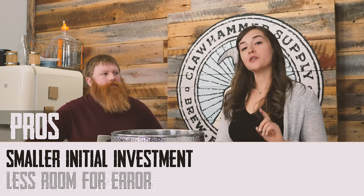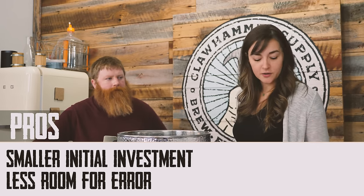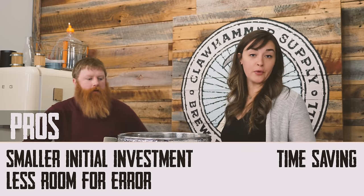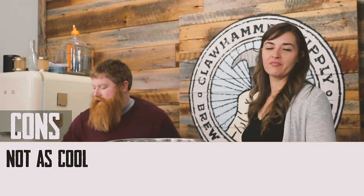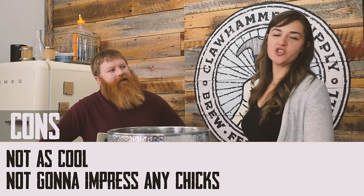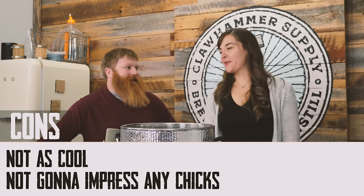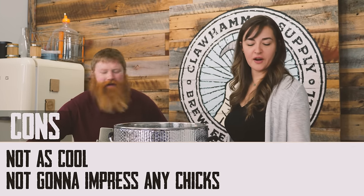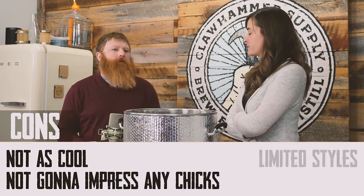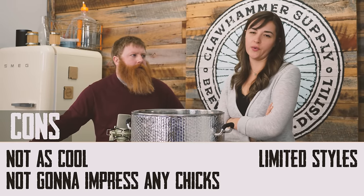The pros of brewing malt extract are a smaller initial investment, less room for error. So if you're a newbie and you just want to brew a good beer and not take any risks — also time-saving, because we're only doing it in about an hour. Those are three pretty big benefits. It's not as cool though — you're not going to impress too many people being like, 'I brewed an extract beer, I dumped some extract into water today.' One of the main limitations would be styles — you can't brew every style, you can't get super creative. It's just kind of a basic way to do it.